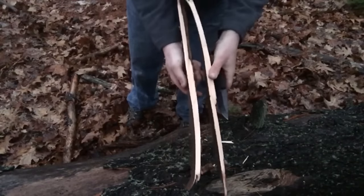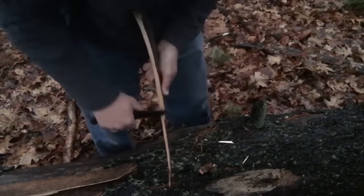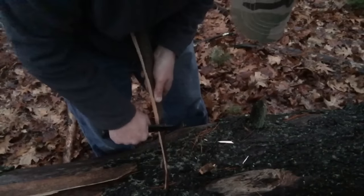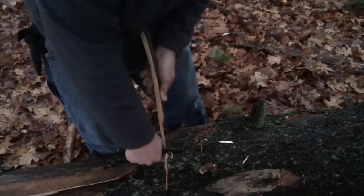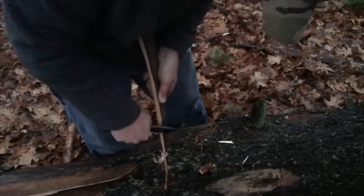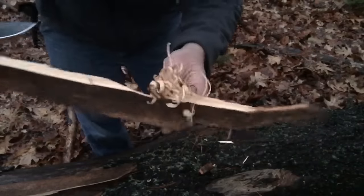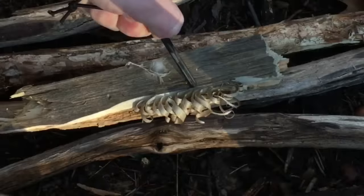I think that is going to be the one right there. Here we go — let's take a look at that feather stick.